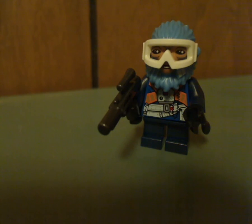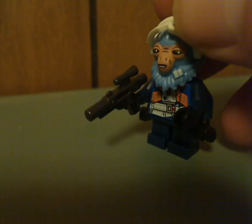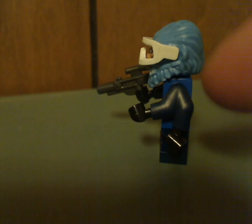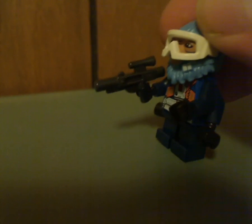Last but not least, the main draw is Rio Durant, who I think is probably the best minifig in this set. The new head piece is sculpted quite well in a bright blue color with some nice printing. One of the neat things is the double-molded minifig arms — two arms molded together to represent his four-arm appearance, since in the film he's a four-armed character. He also has short legs. From the back there's some good back printing.